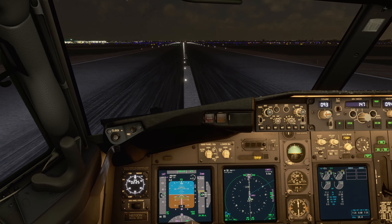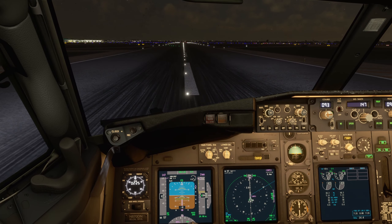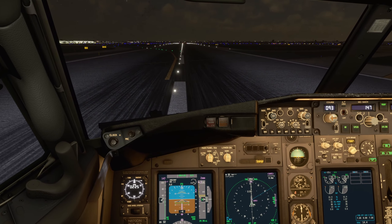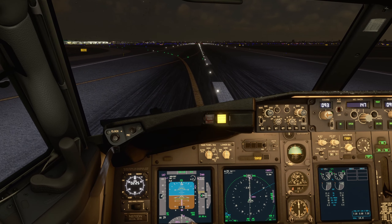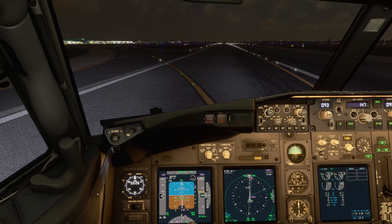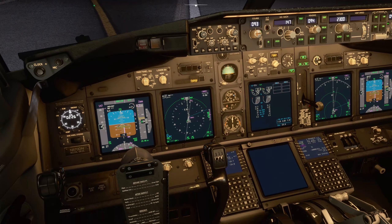Braking. Spoilers out. Keep it on idle reverse if you need. Slowly bring it to the high-speed exit. Slides out — spoilers out.